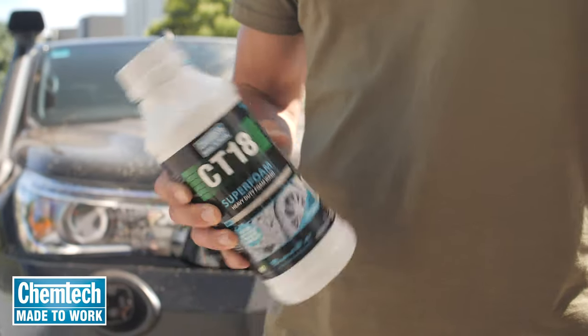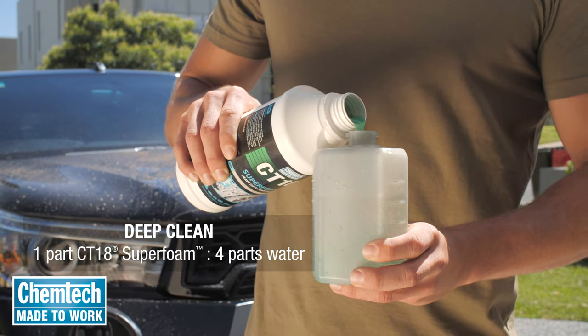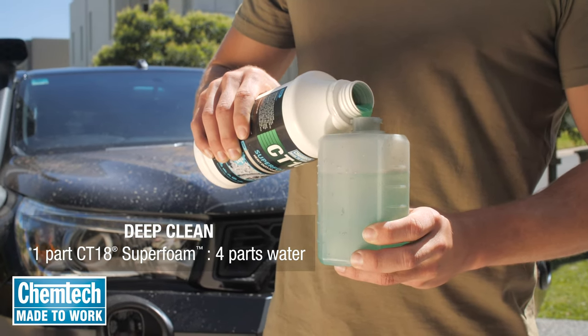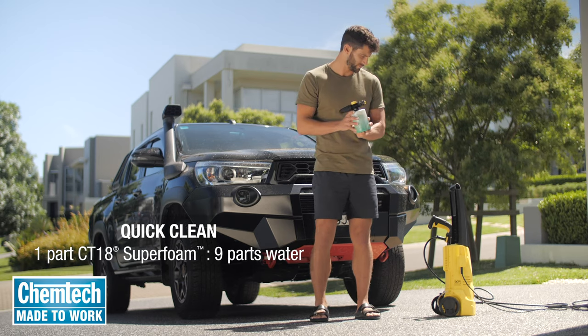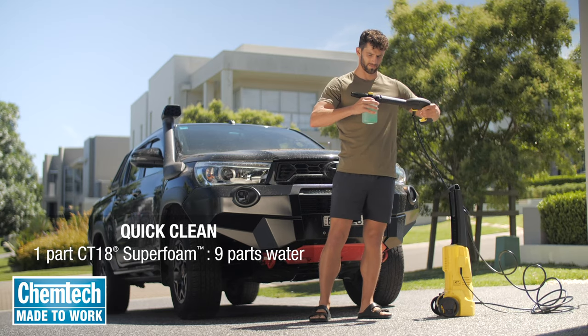CT18 Superfoam is a powerful concentrate, so for a deep clean on heavily soiled surfaces dilute one part CT18 Superfoam with four parts of water, or for a quick in-between clean dilute one part CT18 Superfoam with nine parts of water — and Bob's your uncle.